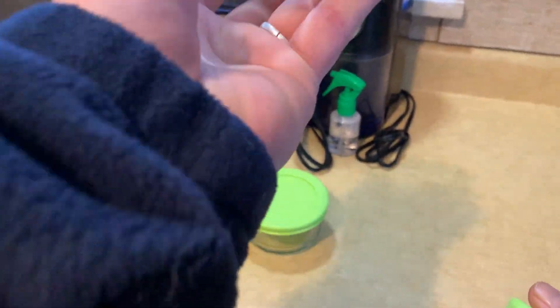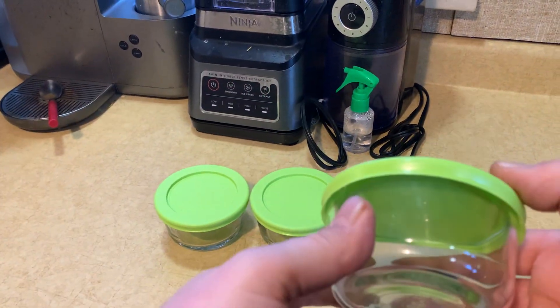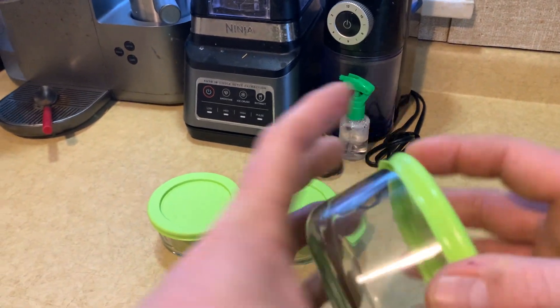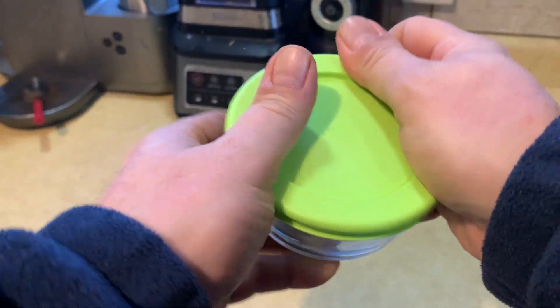They're one cup, so you can put one cup of food in there and store it away in the refrigerator. You can also use them in the microwave, so that's nice. Got a nice plastic lid that fits on real snug.